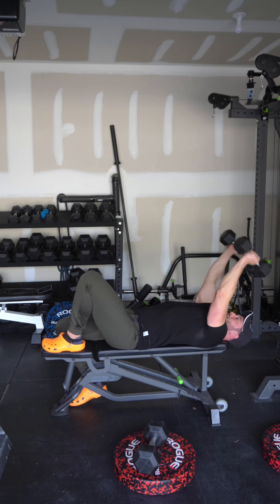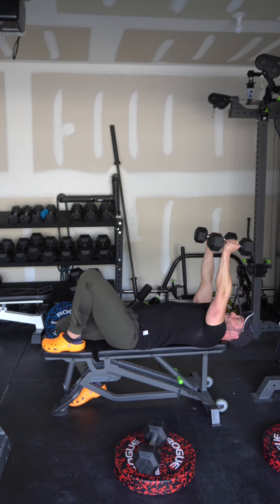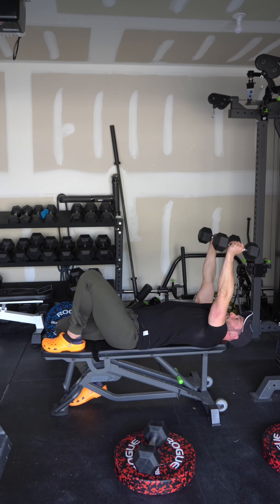Get into that bottom position where the triceps really get a lot of stretch — bend, keep going. Even if you have to navigate around your face on the way down, we really need that elbow bend, just like that.